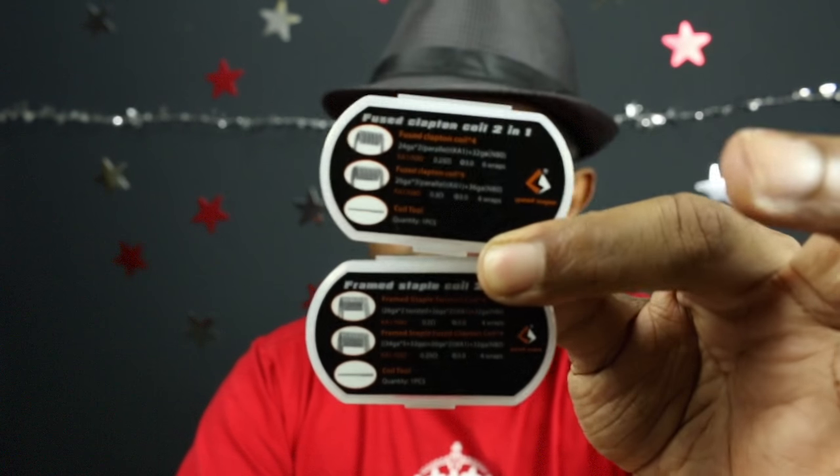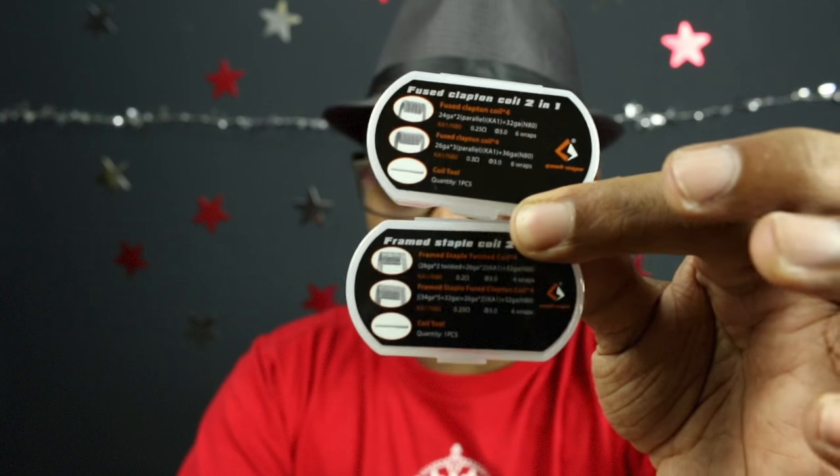What's up guys, welcome to another episode of GQ Vapes. Today I'm not going to review a mod, I'm not going to review a tank — I'm going to review a bunch of really sophisticated, complex coils from Geek Vape that was sent to me by heavengifts.com.